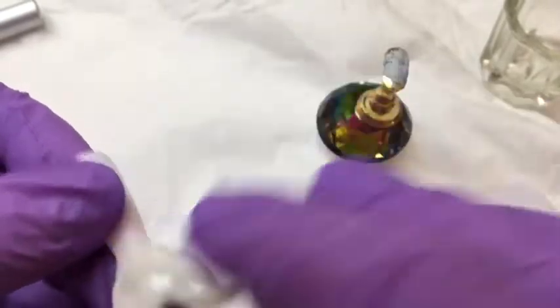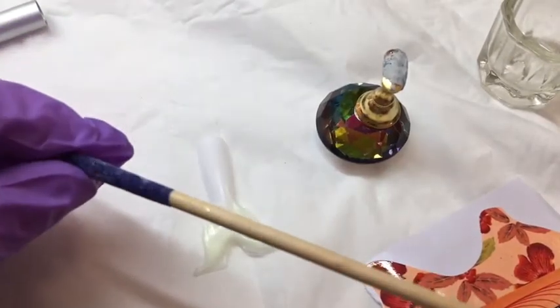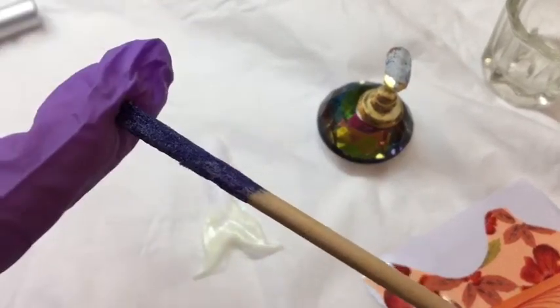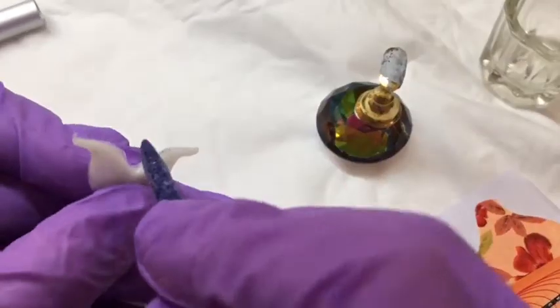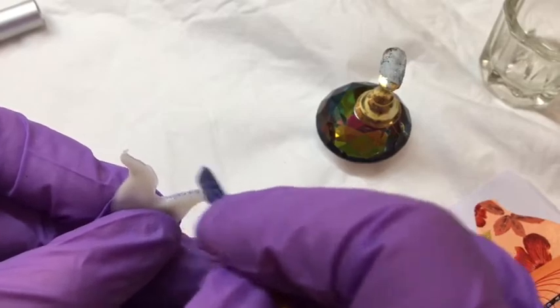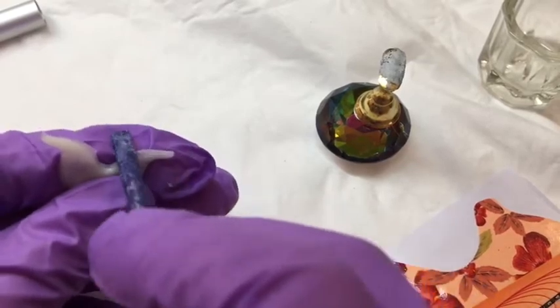We do this because we don't want the sticky layer clogging up our files. For the mermaid tails, one of these stick files can be quite handy to get into the little edges. Nailchemy don't actually sell these but you can get them from your local beauty suppliers. I'll also be using the Nailchemy file. We'll start by going in and refining around the curve of the tail. You do find these sticks leave a bit of colour transfer but as we're going to be painting it, it doesn't really matter.